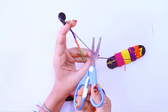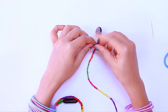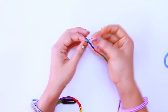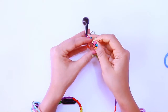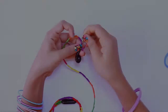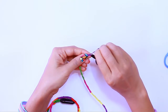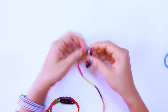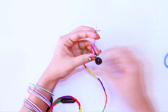Let's finish the knot. Cut the thread around 3 inches long. Just separate the strands from the thread and tie them to each other 3 to 4 times. Now secure the remaining thread with the help of a needle.